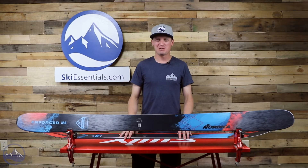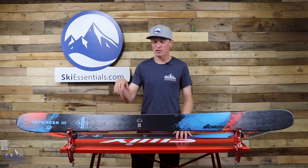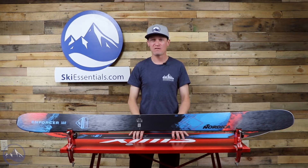Hi skiers, I'm Jeff from SkiEssentials.com. Welcome to our 2021 ski test videos. Today we're talking about this Nordica Enforcer 110 III.